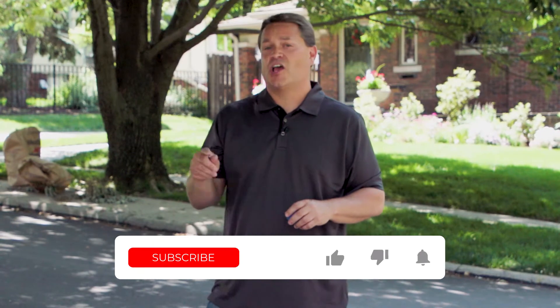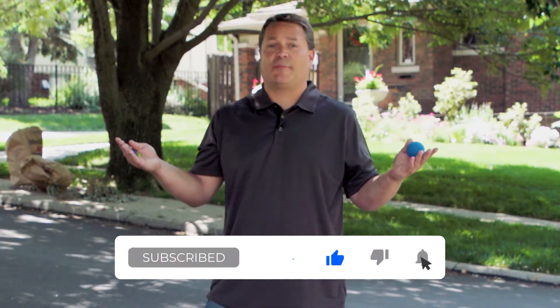Now if you like this video, go ahead and hit that thumbs up below, hit the subscribe button, drop a comment, do all of the things. But be sure and come back here next time where we'll continue to answer all of your foundation repair questions right here on Ask an Engineer. I'm Kyle and I'm out.